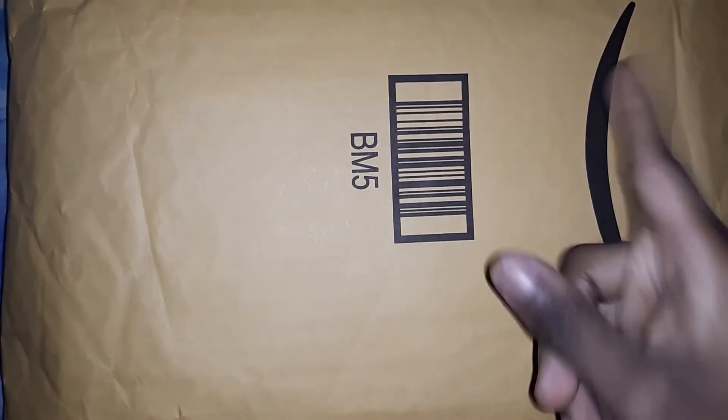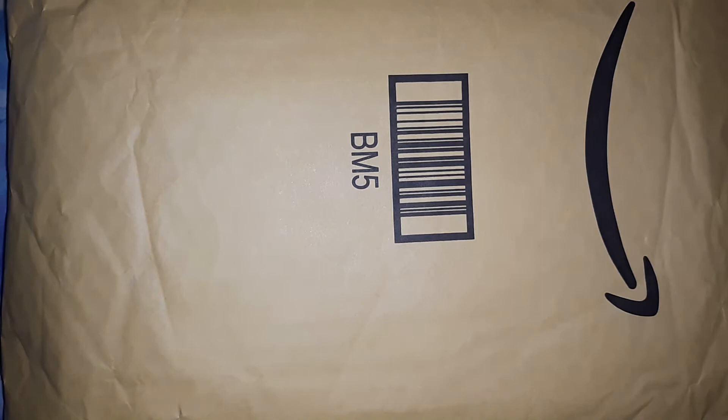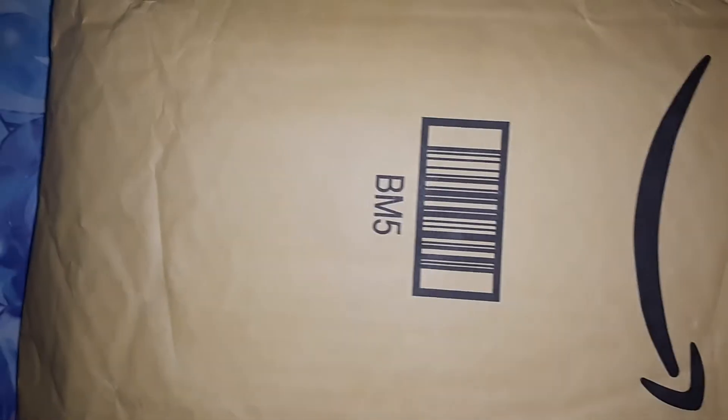Welcome everybody, TMOJH here, and you can see I got another package from Amazon. Let me open it and show you what is inside.